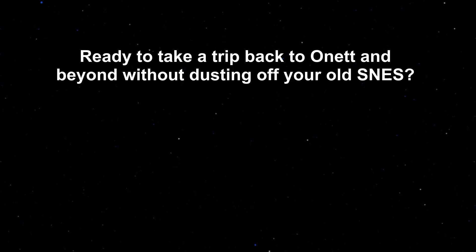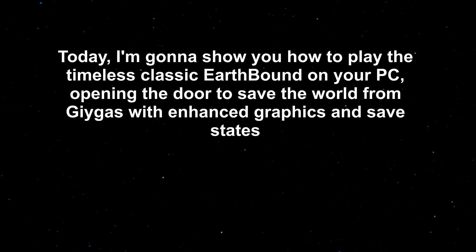Ready to take a trip back to Onett and beyond without dusting off your old SNES? Today, I'm gonna show you how to play the timeless classic Earthbound on your PC, opening the door to save the world from Giygas with enhanced graphics and save states.